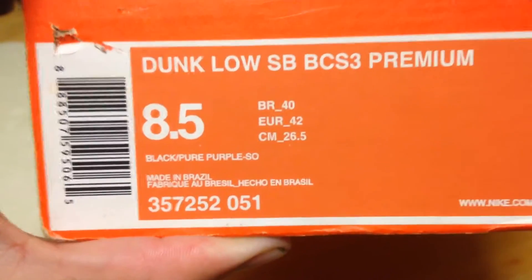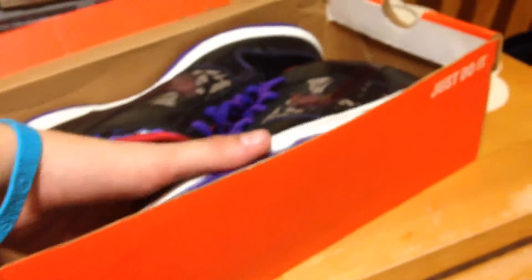In front of us we have an orange box, size 8.5, Dunk Low SBs, black pure purple. These were released in Brazil only. I believe only 480 pairs were made.